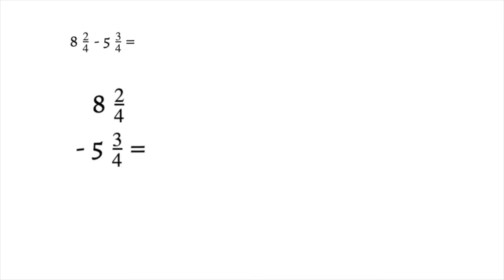Let's try another example of borrowing from a whole number to subtract mixed numbers. We have 2/4 and we are trying to take away 3/4, and we can't. So we go to our whole number and borrow — borrowing from the 8 makes it a 7. Then we rename our fraction by adding our denominator to our numerator: 4 plus 2 gives us 6, and our denominator stays fourths.